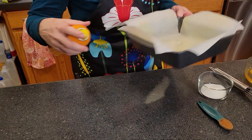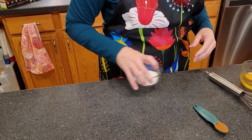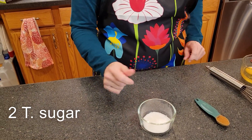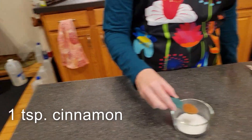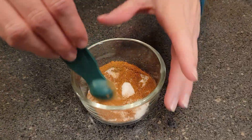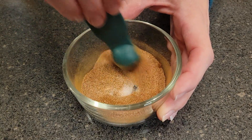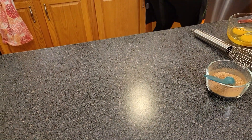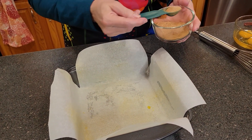Alright, so we've got our pan ready — I'm going to set that aside for a moment. The next thing we're going to do: I've got two teaspoons of sugar here in this small bowl and I'm going to be adding one teaspoon of cinnamon to that. We're going to stir that together. Then we'll sprinkle the bottom and the sides of the pan with about half of this cinnamon sugar mixture.